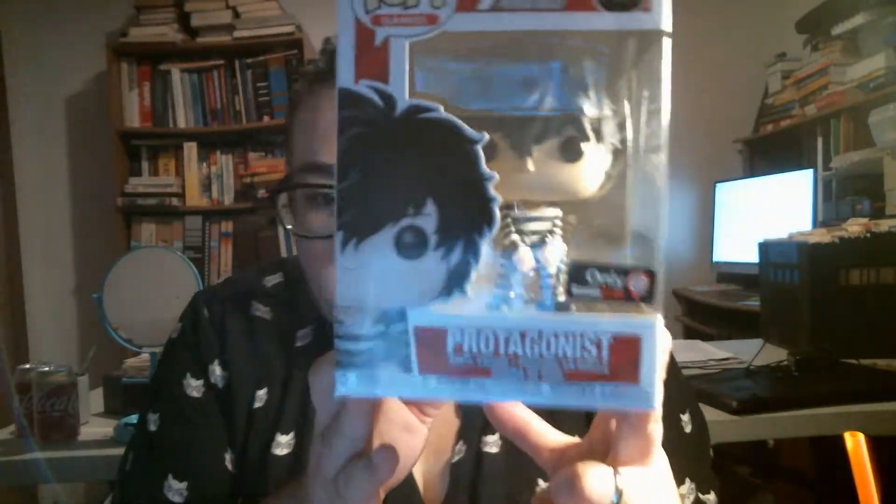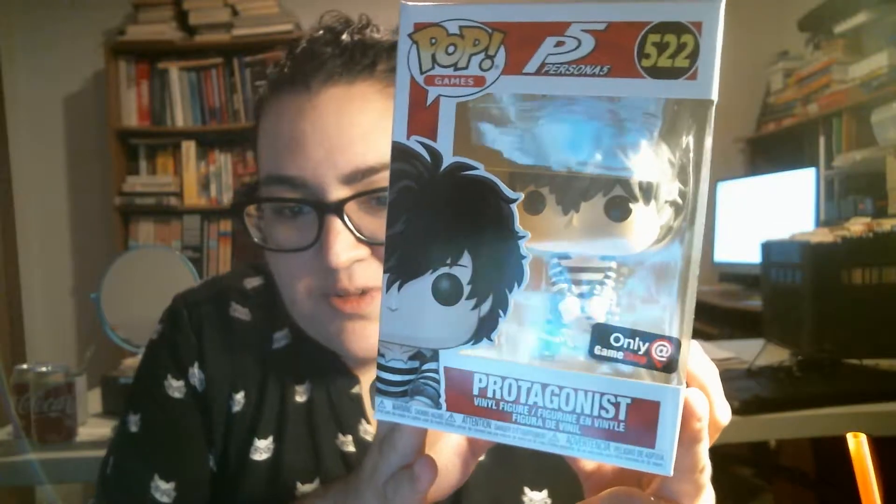So first we have a pop of the protagonist, Joker, in his prison outfit.